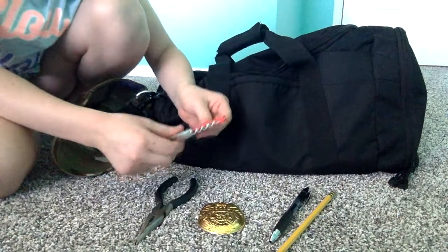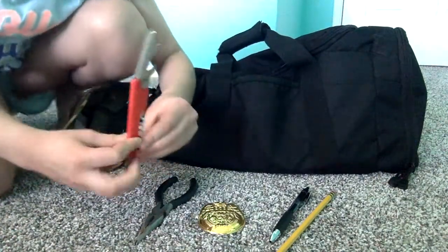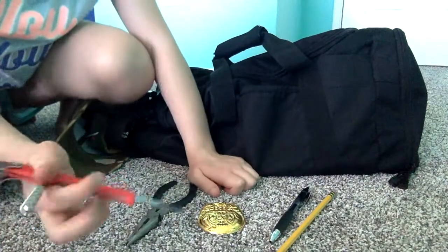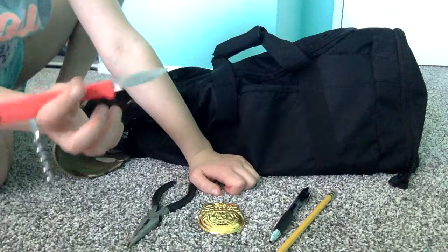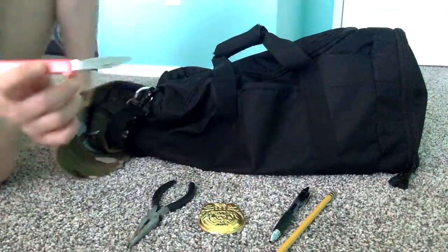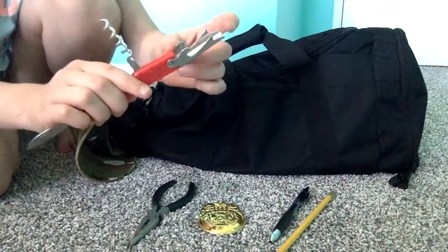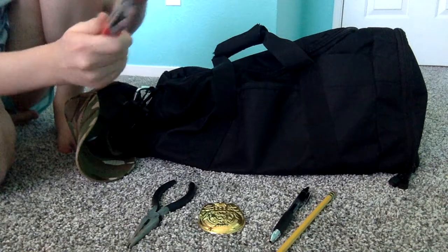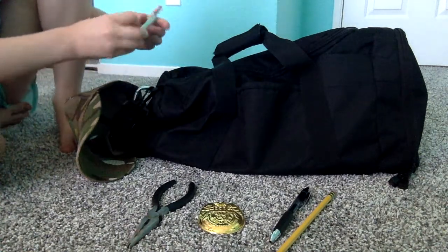Right here I have a multi-tool. It has a blade on it which is actually pretty sharp — obviously you wouldn't want to get stabbed with it. It's also got a wine screw and what I think is a bottle opener, and then it just folds into a little tool. I carry another one of these on my person as well when I'm on patrol.